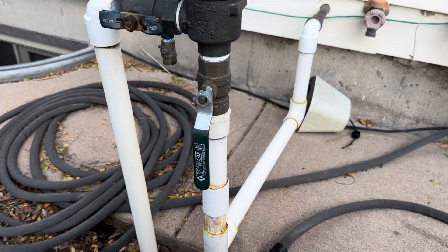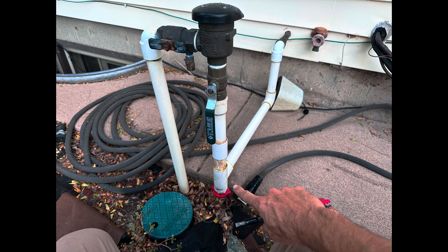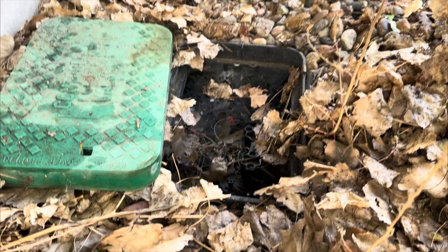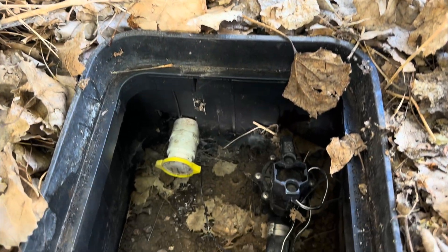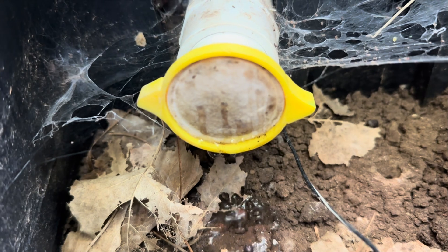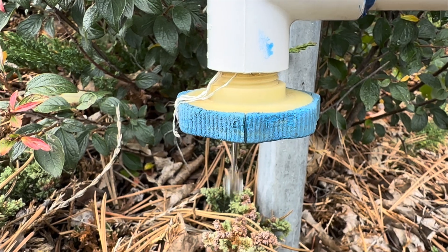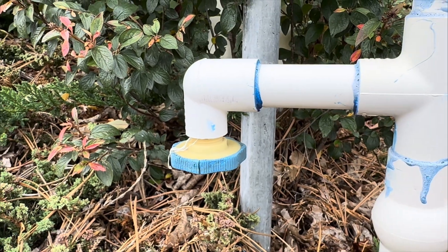The third method is pretty involved — it usually involves some digging, adding some extra parts — but it's the best option for preventing freezing in your sprinkler system without using an air compressor. That method is adding drains to the sprinkler system. These are auto drains, and they are positioned and installed at the low points of the manifold and in the sprinkler lines. These auto drains do work to keep water out of the system when freezing, but they do have their own problems, which I'll cover in another video.